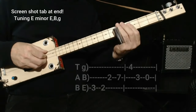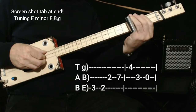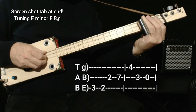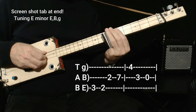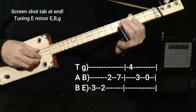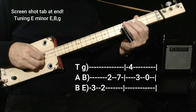Then it goes to the five chord, which is found on two. We get there by playing three on the low string, then two on the low string, two on the middle, and then seven — that spells out the five chord. Then we do the turnaround lick, which is four on the high string, three on the middle, open on the middle, and then we go back to the main riff.